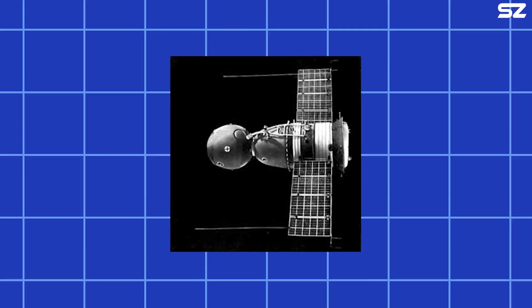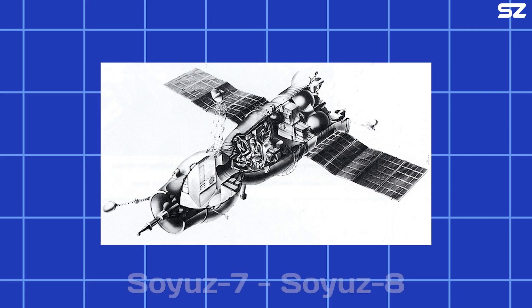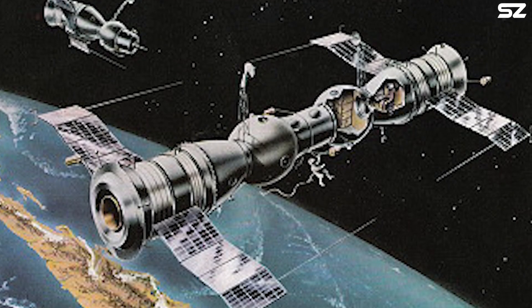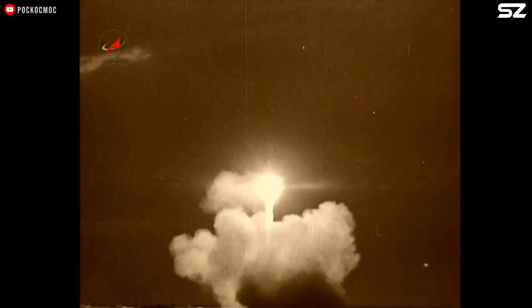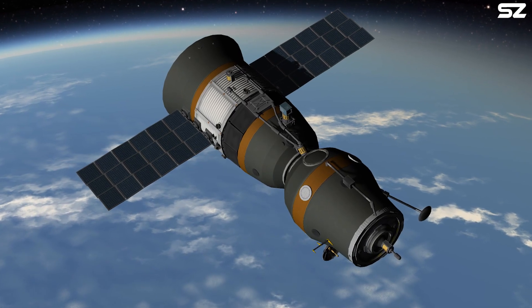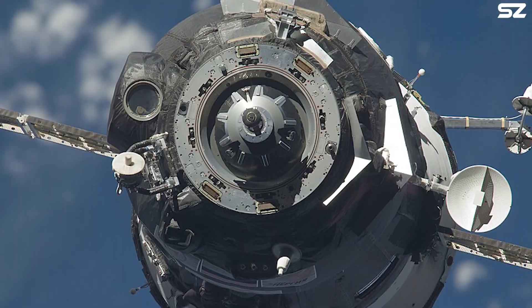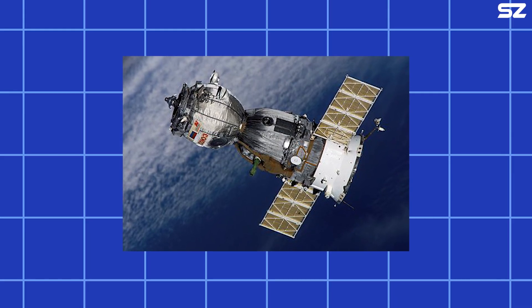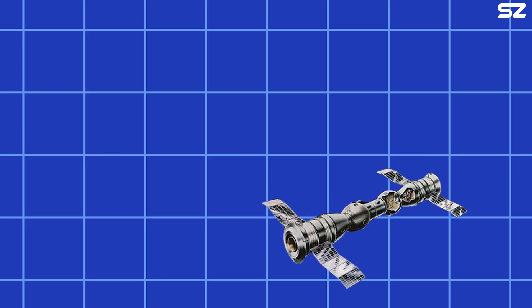The first welds ever made in space were carried out by Soviet cosmonauts aboard Soyuz 6 in October 1969. This historic achievement took place during a joint mission with Soyuz 7 and Soyuz 8, marking the first time three crewed spacecraft were in orbit together simultaneously, carrying a total of seven cosmonauts. Officially, the mission aimed to test spacecraft systems, practice orbital maneuvers, and conduct scientific, technical, and biomedical experiments. However, the true objectives extended beyond these stated goals — the primary, though unofficial, aim was to demonstrate the first simultaneous flight of three crewed spacecraft and to perform vacuum welding in space, a significant step in evaluating the feasibility of assembling structures in orbit. Another major goal was to have Soyuz 7 and Soyuz 8 rendezvous and perform a docking maneuver with Soyuz 6, capturing the event on film.